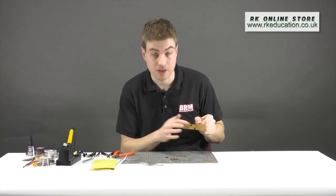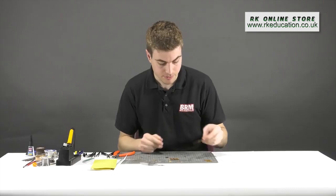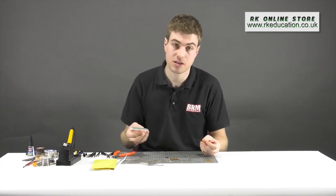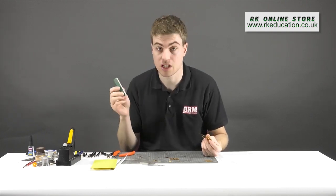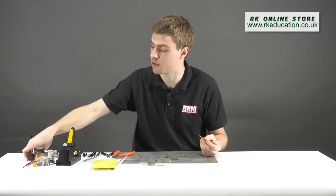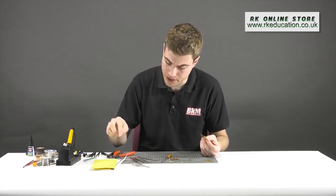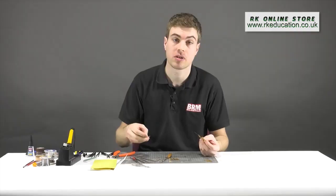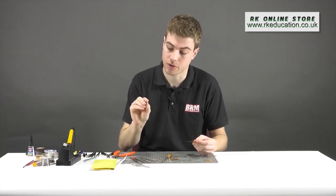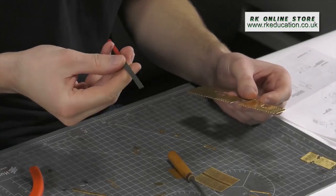The next stage is to make sure that everything fits together properly, so I'm going to get rid of the tabs. With a plastic kit you'd use a sanding stick, but with brass I find that a good selection of needle files does the trick nicely. For instance, if you're removing a tab on a curved profile you could use a needle file with a matching curved profile, but most of the time a flat needle file will do the job.